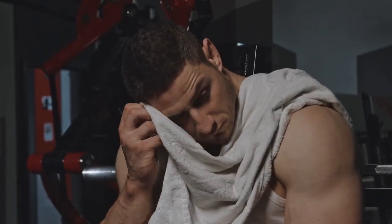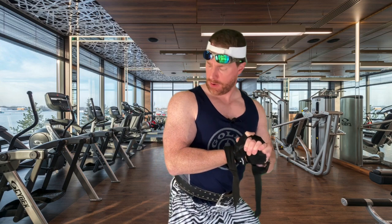I was using that machine — that towel on the bench, that's mine. Hey, hurry up bro, how many sets you got left? I'm losing my pump over here.